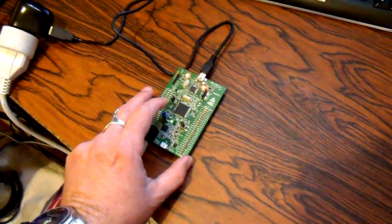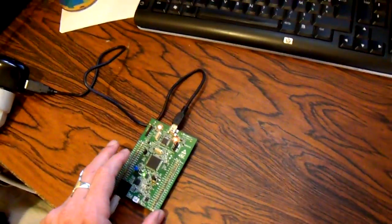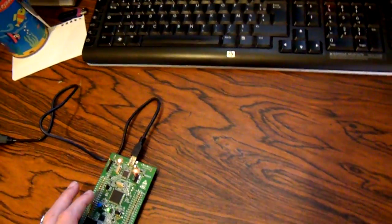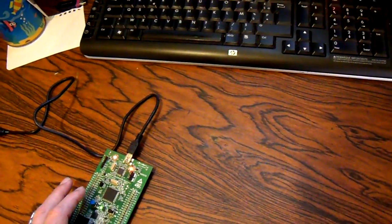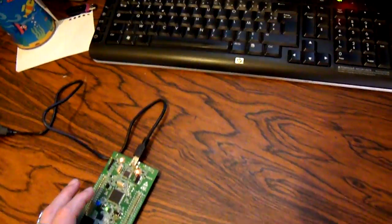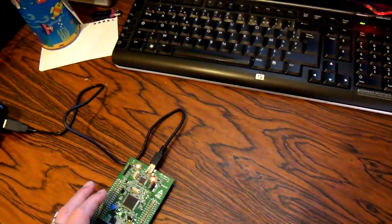Hello. This is my new sound gadget. It's based on a STM32M4 discovery board from ST Microelectronics. The microcontroller is very powerful — it's a Cortex M4 with an embedded hardware floating point unit.